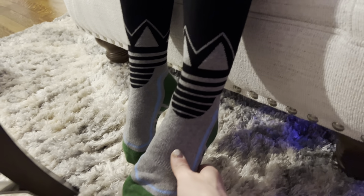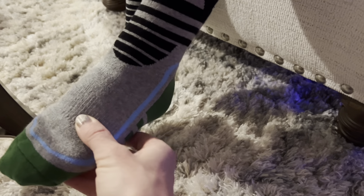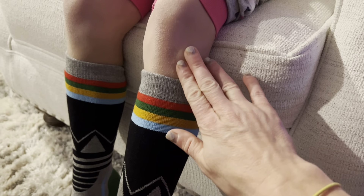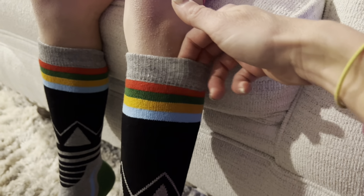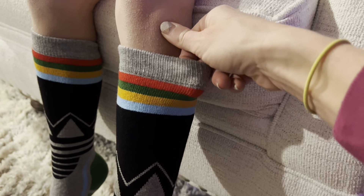They are so nice and soft and are definitely gonna keep our feet warm. I love the no-slip design right here on the arch of the foot. I also love how high up they go — perfectly not too high, not over the knee, right below. This non-slip cuff is really going to stay in place.